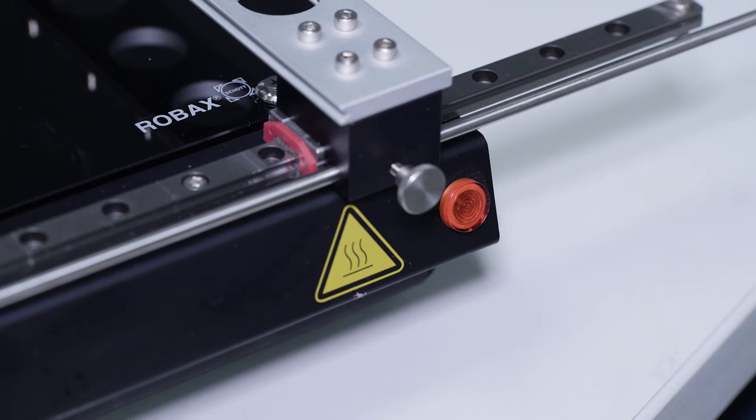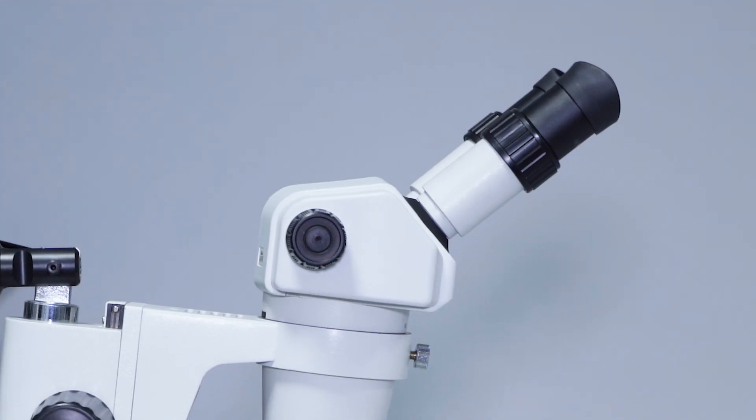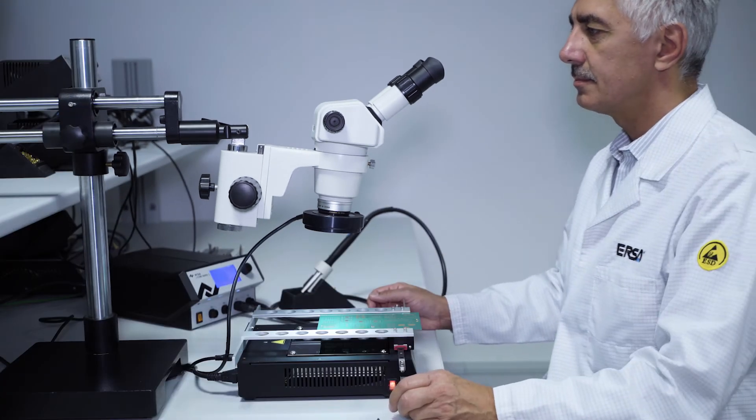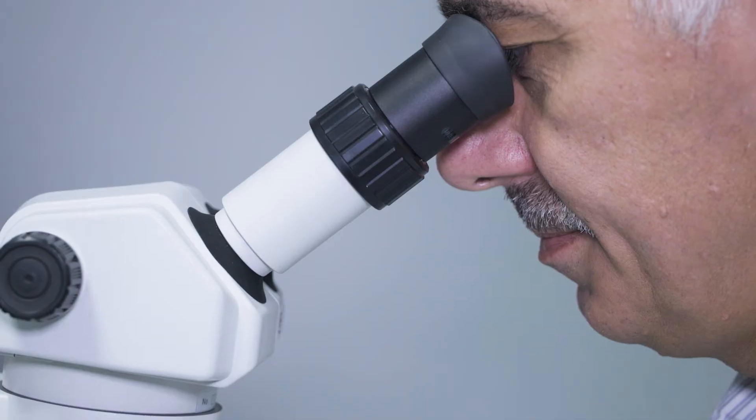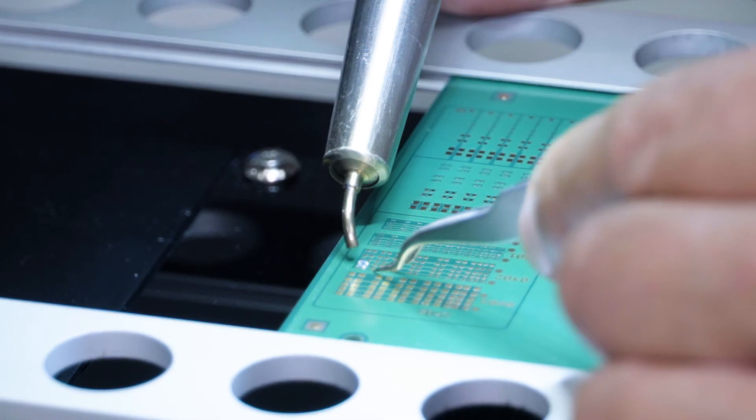Using a preheating plate is highly recommended for multi-layer boards. In microscope operation, band nozzle types perfectly fit very fine soldering tasks, where the lowest airflow is sufficient.